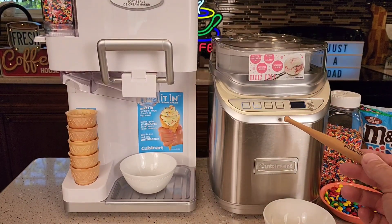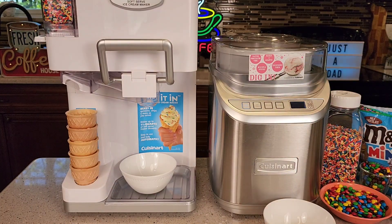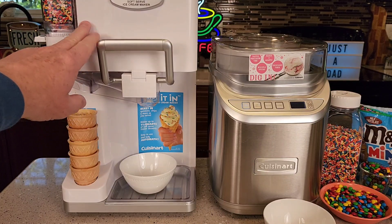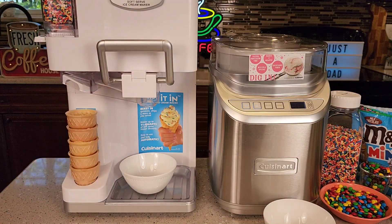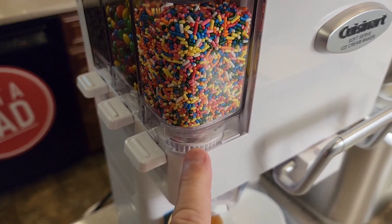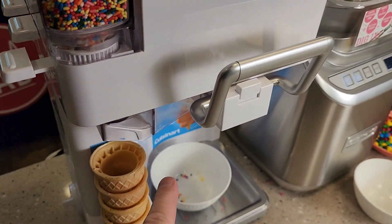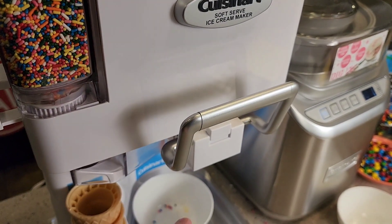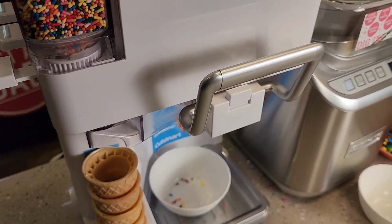The silver one did beep at me, but even though it beeps at you, that's just to let you know it's done — it does keep turning because if it stops, it'll freeze. You've got to keep an eye on it. When you pull the handle down, it's going to come out. With the mix-ins, there's a little gear that does not turn until you pull the handle down. When you open that up, mix-ins are going to come out, and as you pull the handle down, more mix-ins will come into the ice cream as it's dispensing.